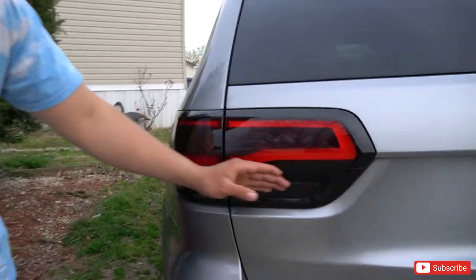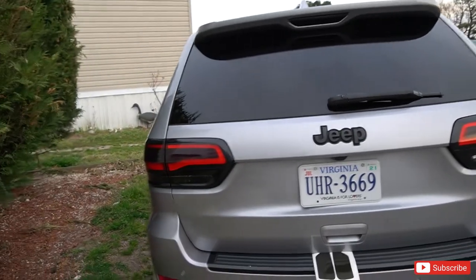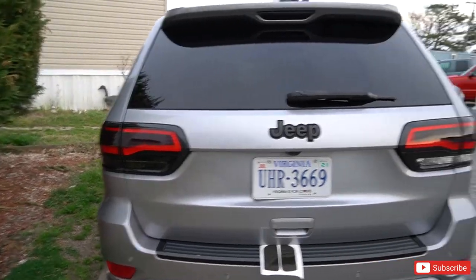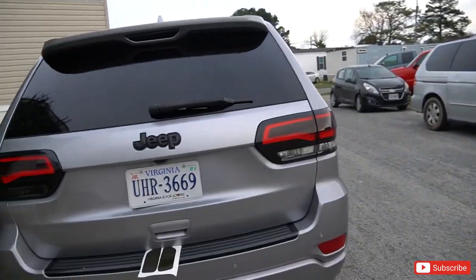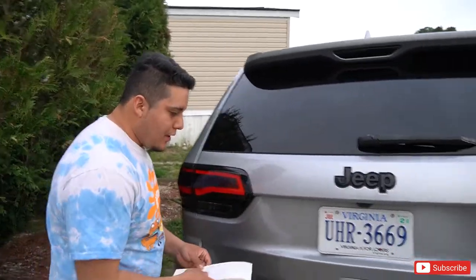The backup light is already done — it didn't take me more than like two minutes. Can you guys see the difference? Look at the difference — oh nice, I love it!